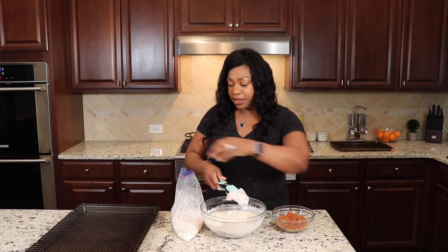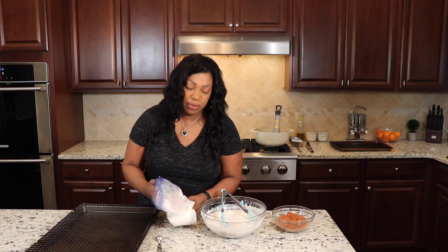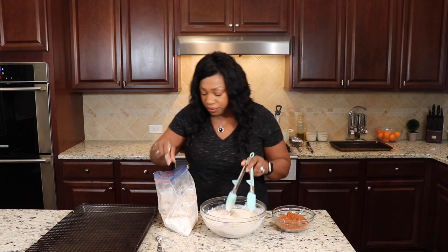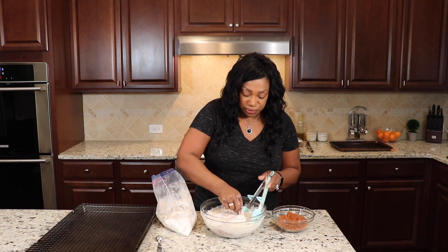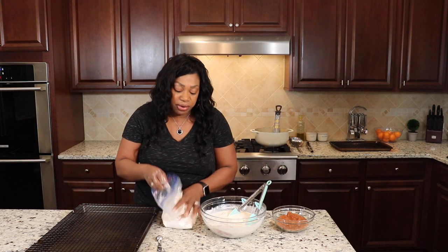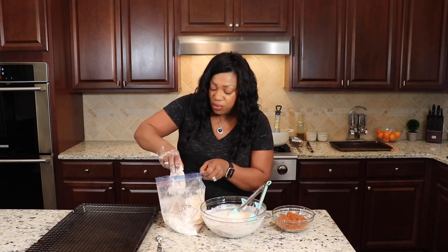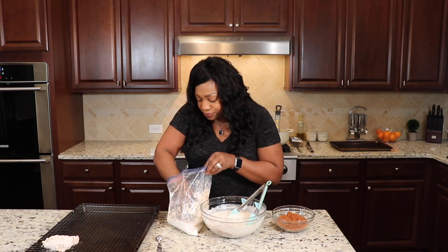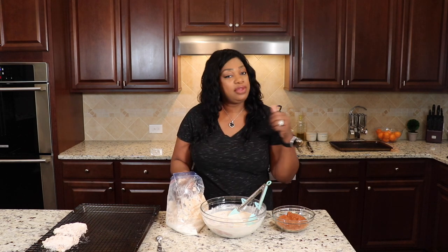I like to do a couple of pieces at a time. We're going to mash this to make sure we get it well coated, then take it out and pop it back in our buttermilk. That's right, we're going to double-dip it because this is going to make our chicken extra crispy. Sometimes I use my hands, sometimes I use the tongs — just go with the flow. Put it in there, make sure you get it well coated and mash that flour down into the chicken. Shake off the excess and pop it onto a cookie sheet with a rack on it.